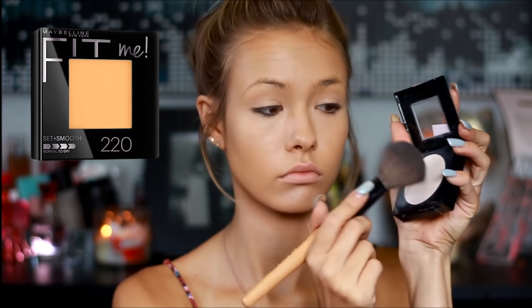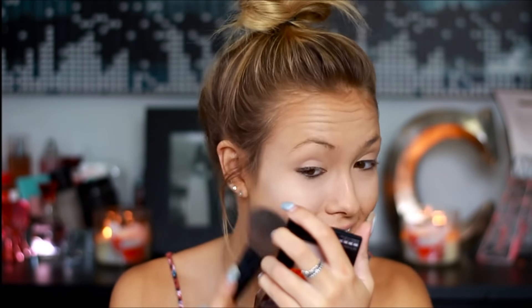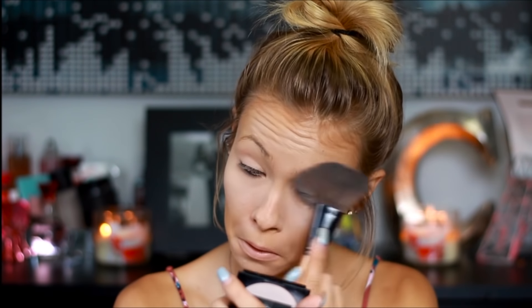To set everything that I just did, I'm just going to be taking my Maybelline Fit Me press powder and just applying that all over my face, then taking my brush and dipping that into the press powder and making sure it's baking underneath my eyes. I added a little bit more powder under there and then also take the powder around my face.